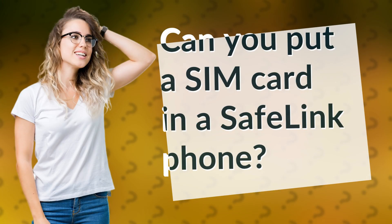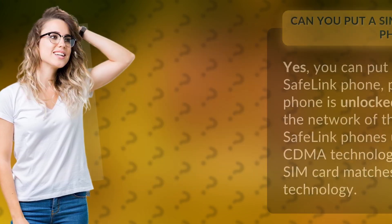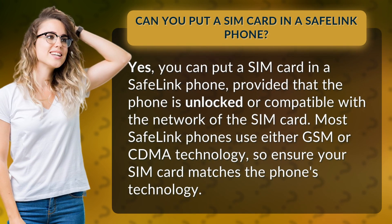Can you put a SIM card in a Safelink phone? Yes, you can put a SIM card in a Safelink phone, provided that the phone is unlocked or compatible with the network of the SIM card.